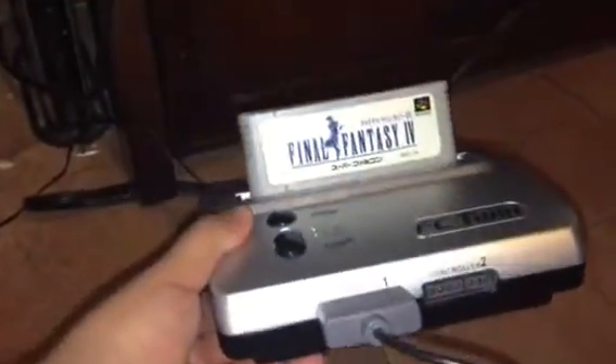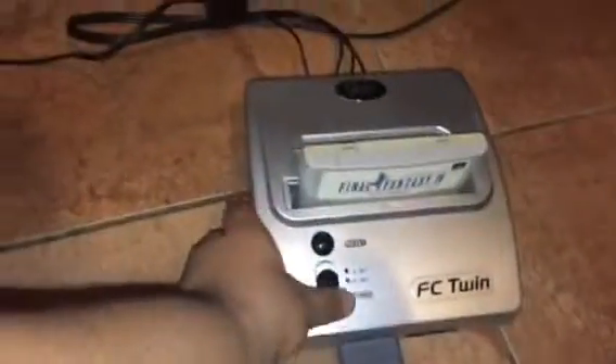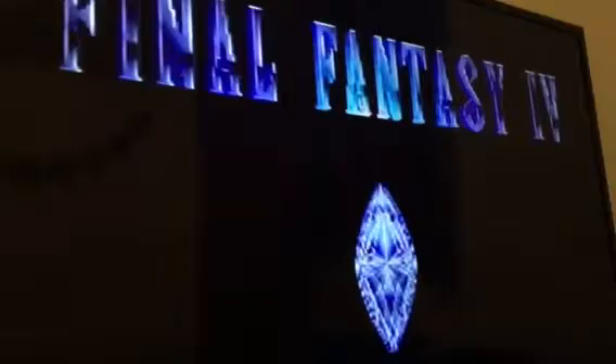D-Bit 192 here, back again. As you can see, I got it set up. Let's try this — put the card in. Final Fantasy, and it boots up.